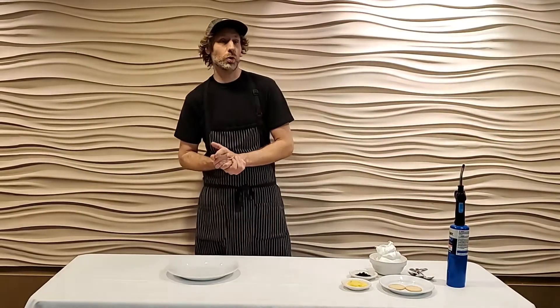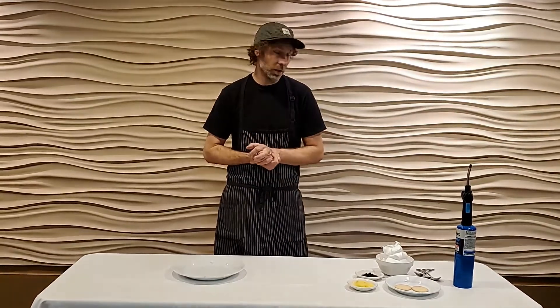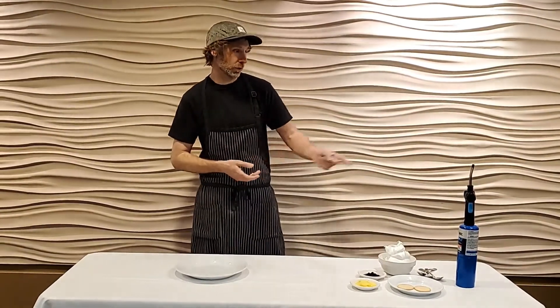All right, hello guys. I hope you enjoyed the last two courses. Now we're on to the third and final dessert — we are doing a stacked lemon tart meringue. We're going to torch the meringue at the end with the blowtorch, which is kind of fun to do.